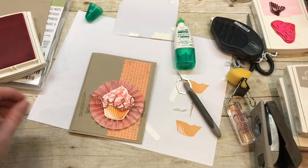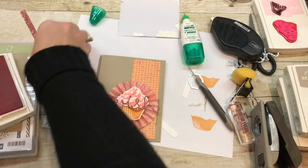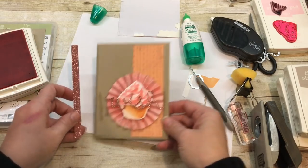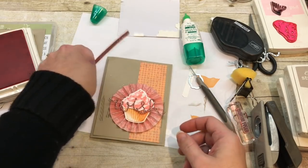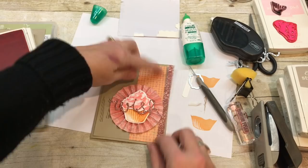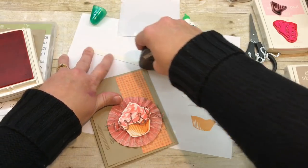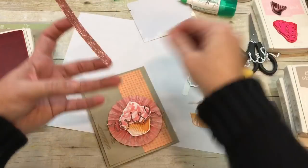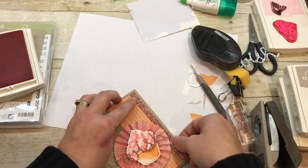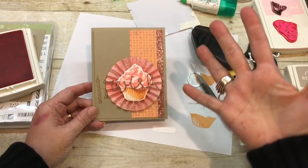I hope you like this card. I did forget one thing — I meant to put a little sliver of glimmer paper under here. Between my video not showing up right and having to redo it, we could add it right there. You'll see on my blog it was in a slightly different place, but you can certainly add it wherever you want. I just kind of like that extra little bit of shimmer and glimmer on there. Isn't that a fun card?